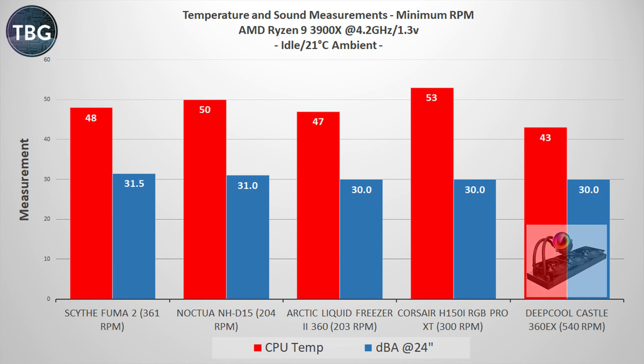At idle, the Deepcool Castle 360 EX does very well — just 43 degrees. I'm not that concerned about temperature at idle, but I do like very low noise, and 30 decibels is really good. That's despite some pretty high RPM fans — 540 RPM minimum — but they're pretty good overall. I would prefer if they could go a little bit lower, but I don't think they'll bother anyone at that minimum RPM.